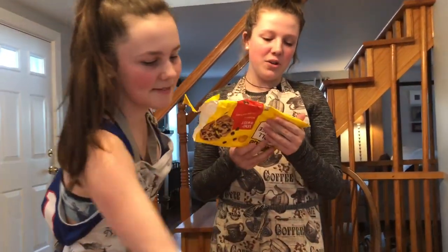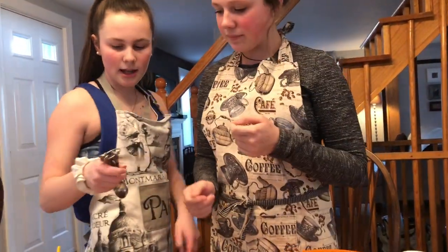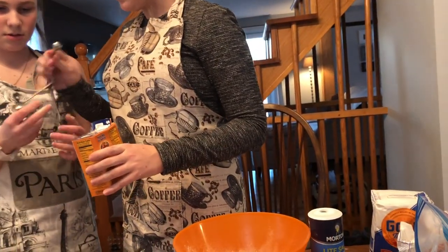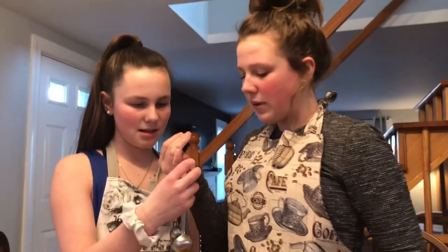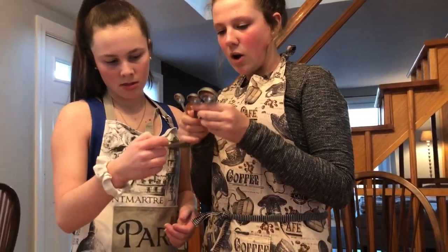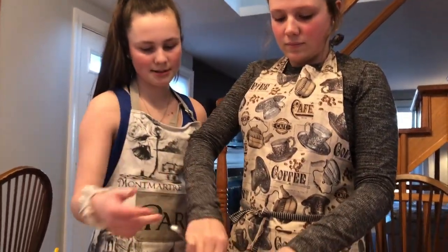So now we have to do one teaspoon of baking soda. Which one's the teaspoon? The smallest one? No — isn't it the medium? Let's check the recipe. Yeah, I told you it was the medium.